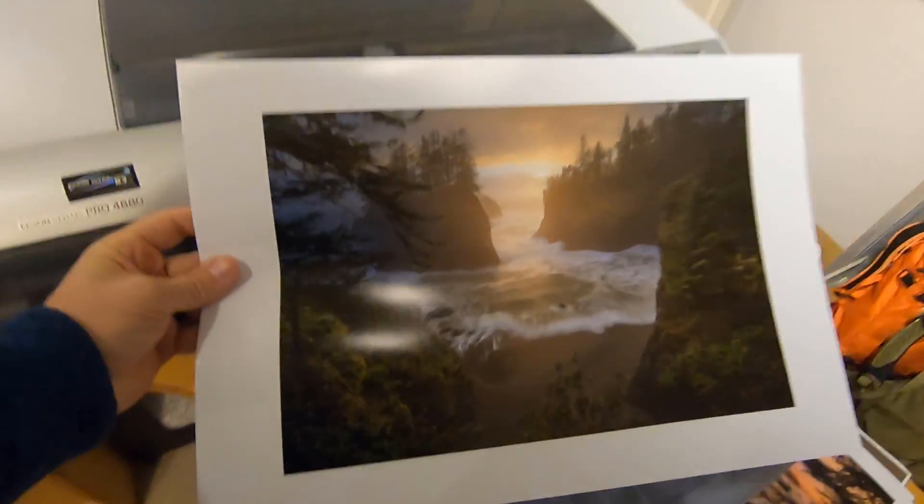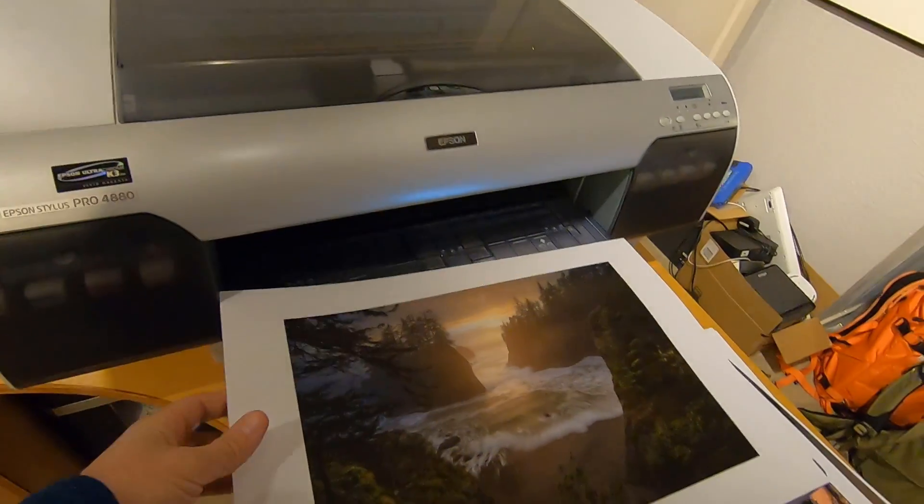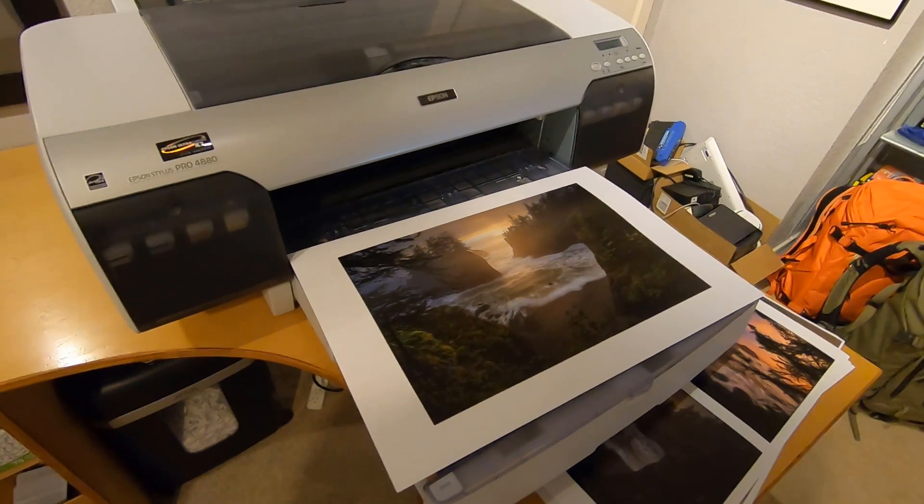If you don't have your own printer to make test prints on, or if you're printing on media like canvas or aluminum that you can't match with your own printer, I'd highly suggest ordering test prints in a smaller size from the lab, keeping all other variables equal except size. That way it'll be inexpensive — maybe 5 by 7 or 8 by 10 — and you can evaluate brightness, contrast, and color before spending a lot of money on really large full-size prints. Companies like HD Aluminum offer small 5 by 7 test prints when you're ordering a bigger file.